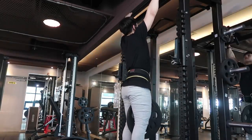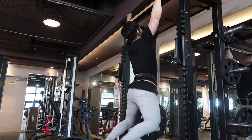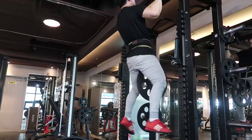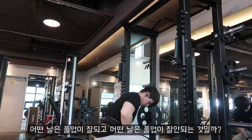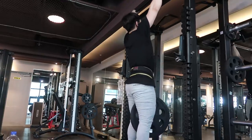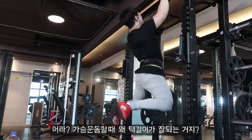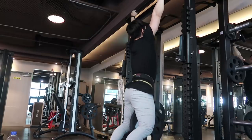안녕하세요, 블레스입니다. 오늘은 풀업에 관해서 이야기를 해보려고 합니다. 풀업을 할 때마다 드는 생각이 있었습니다. 어떤 날은 왠지 풀업이 잘 되는 것 같고, 어떤 날은 왠지 풀업이 잘 안 되는 것 같고, 그 이유에 대해서 곰곰이 생각해 본 적이 있습니다. 등 운동하는 날에는 풀업이 항상 잘 안 됐고, 반면에 벤치프레스를 하는 가슴 운동하는 날에는 왠지 모르게 턱걸이가 잘 되는 것 같았습니다.